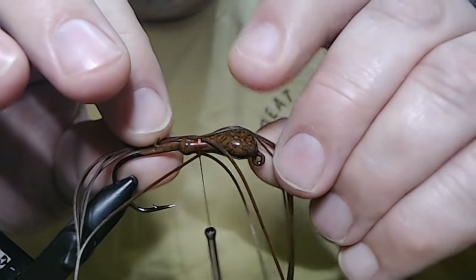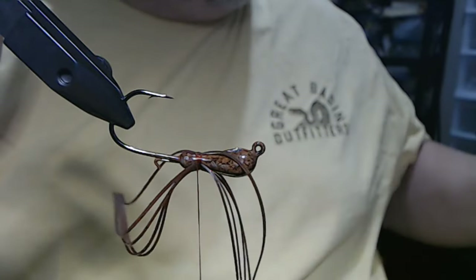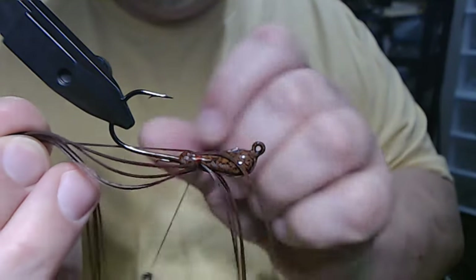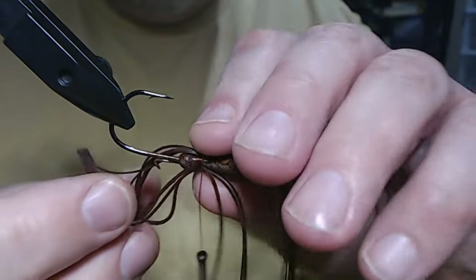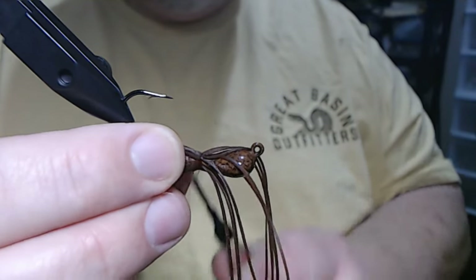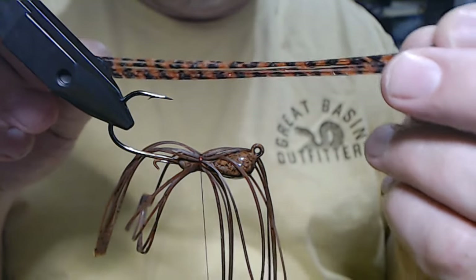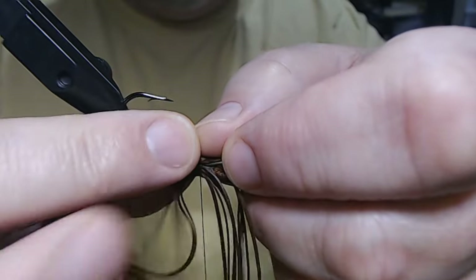Just spread it out a little bit. Flip it over and do the same thing. Make sure I have enough out the back and make sure it's nice and tight. Now the next color I'm going to add is this — this is rust brown barbed wire.